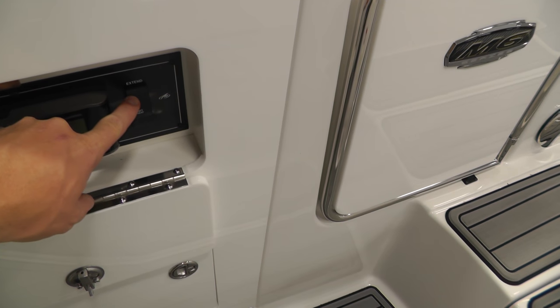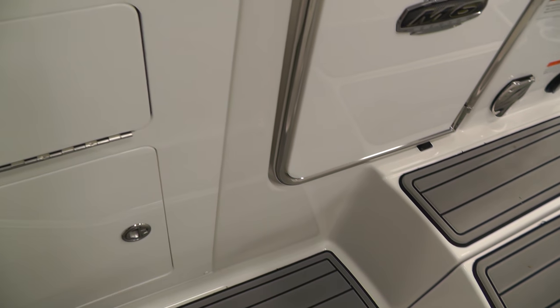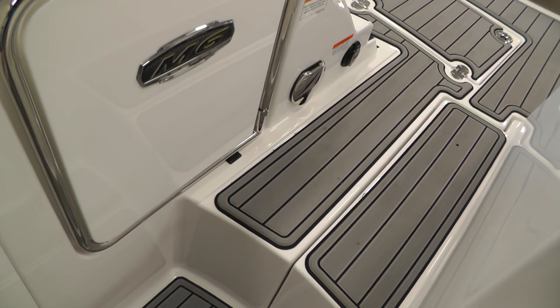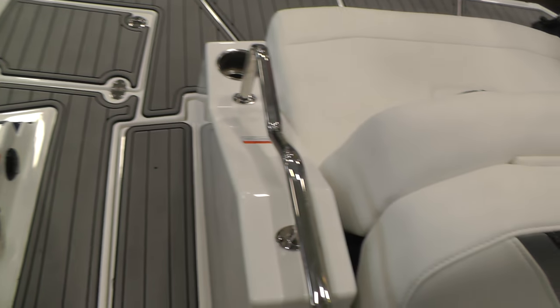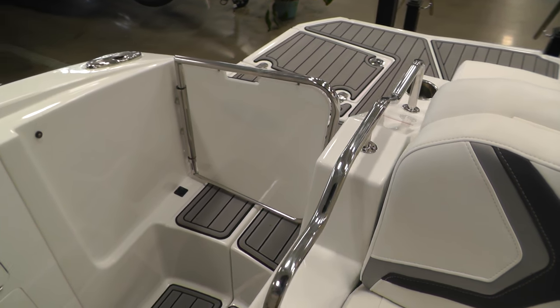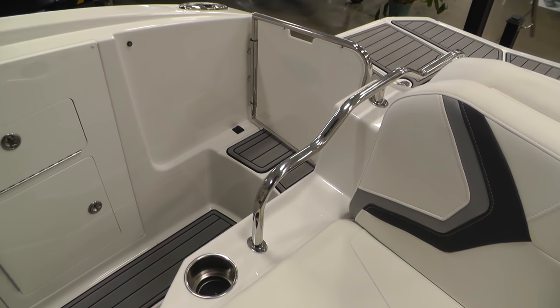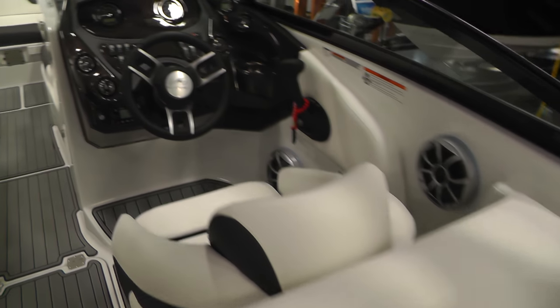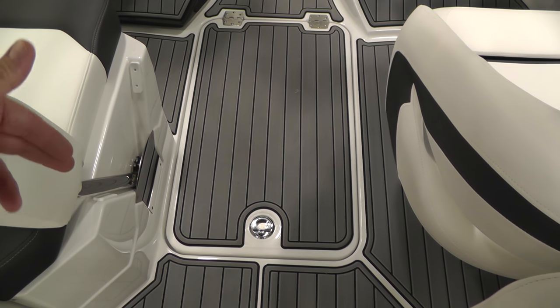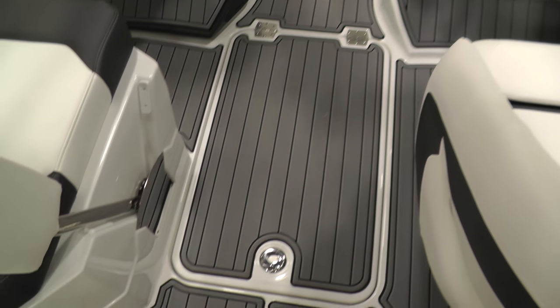There's the switch for the sun pad seat. Going a door lower, you'll find the wastecan and battery switch — we do have dual batteries with switch. Here's our stern gate, a nice feature that locks into place, so if you've got pets or small children it helps contain them in the cockpit area.